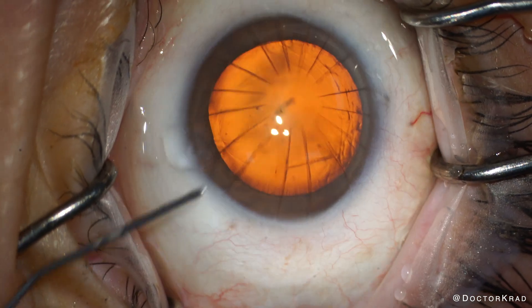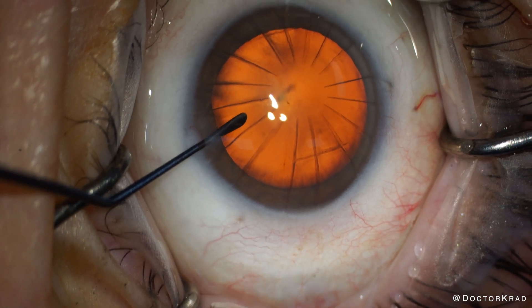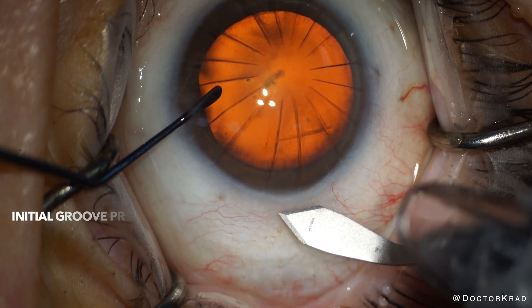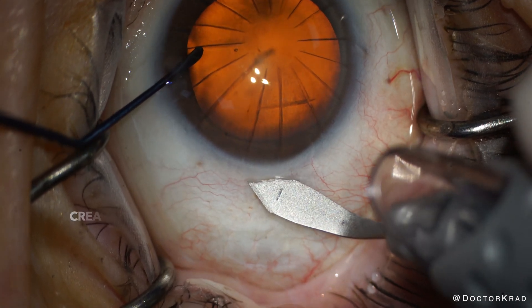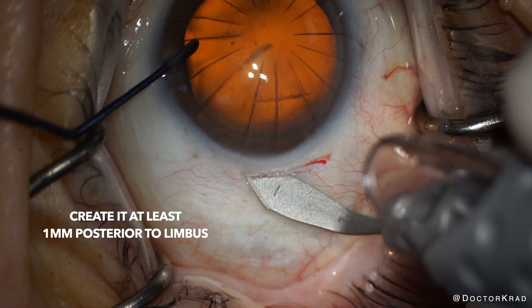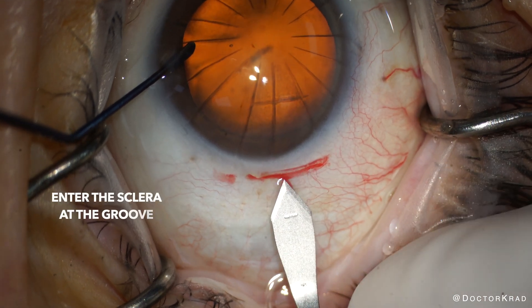With 16 or more RK cuts, you can't fit your main cataract surgery incision in between two of the old RK cuts, so you need to make a scleral incision. You need to start at least a millimeter posterior to the limbus. The way I do it is I create a groove in the conjunctiva and sclera — this will prevent chemosis. Be sure that this groove is a bit wider than your planned incision.